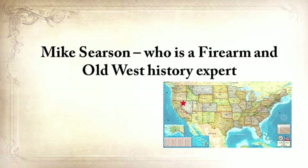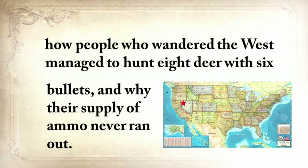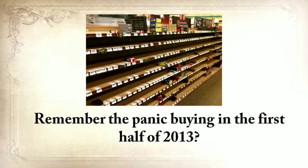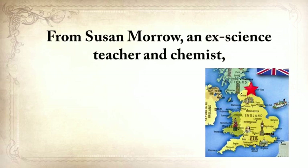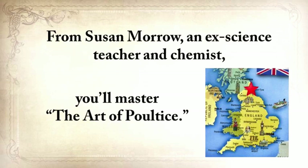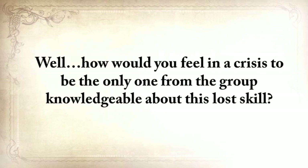Mike Searson, a firearm and Old West history expert, will show you what to do when there's no more ammo — how people who wandered the West managed to hunt eight deer with six bullets, and why their supply of ammo never ran out. Remember the panic buying in the first half of 2013? That was nothing compared to what's going to precede the collapse. From Susan Morrow, an ex-science teacher and chemist, you'll master the art of poultice. She says if you really explore the ingredients from which our forefathers made poultices, you'll be totally surprised by the similarities with modern medicine. How would you feel in a crisis to be the only one in the group knowledgeable about this lost skill?